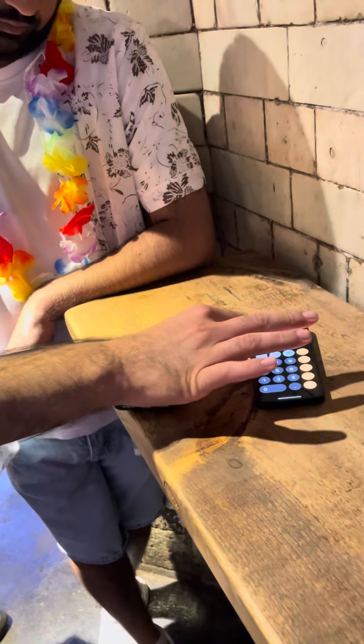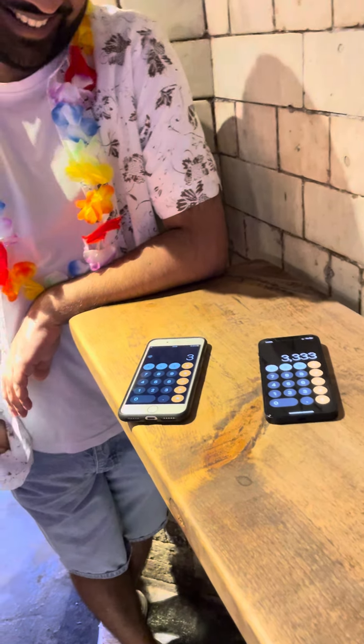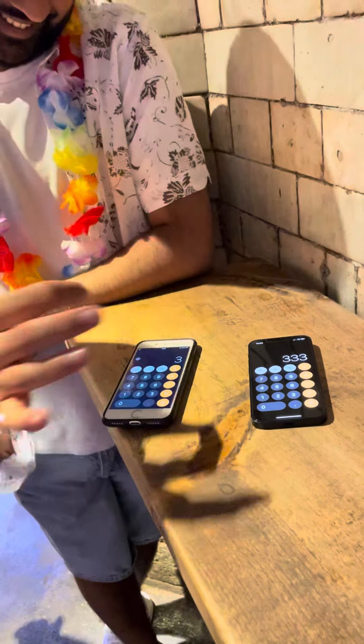Alright guys, I want to show you something a little bit different and use it as a calculator. Open your calculator for me. Alright, show the camera. I want you to think of a number between 1 and 9, any number you want. 3. Put it in 5 times for me.